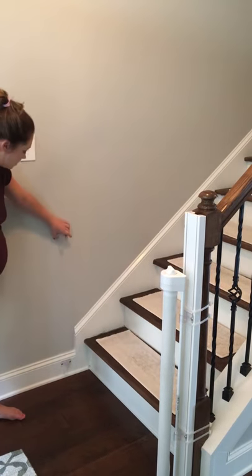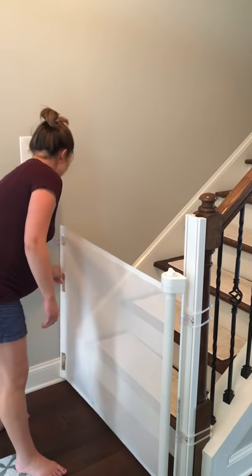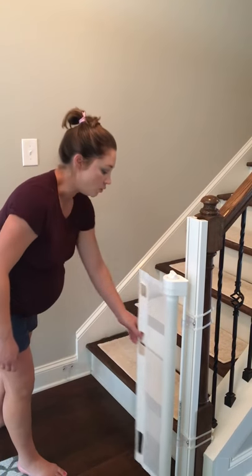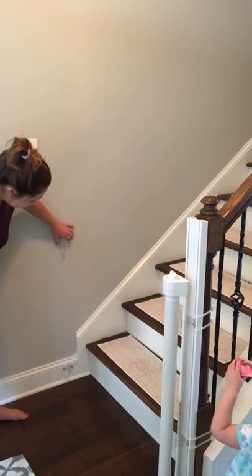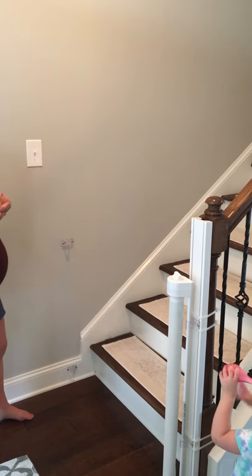The only thing that required tools was installing the little hooks for when you pull the gate across. We just used drywall anchors and installed those into the wall, but it's great because they have these spacers for when you have a baseboard and it makes everything super simple.